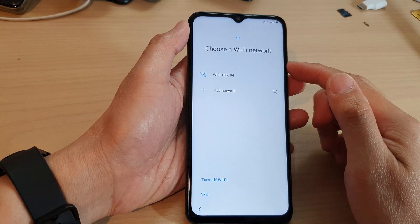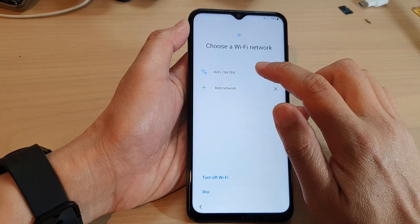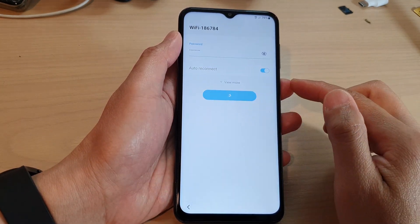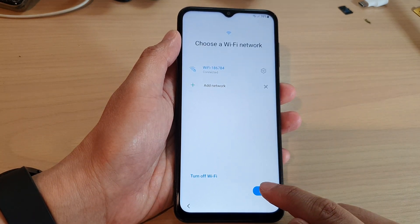On the next screen you can connect to a Wi-Fi network or you can skip. I'm going to attempt to connect to a Wi-Fi network. After that, tap on the connect button. Once it is connected, tap on next.